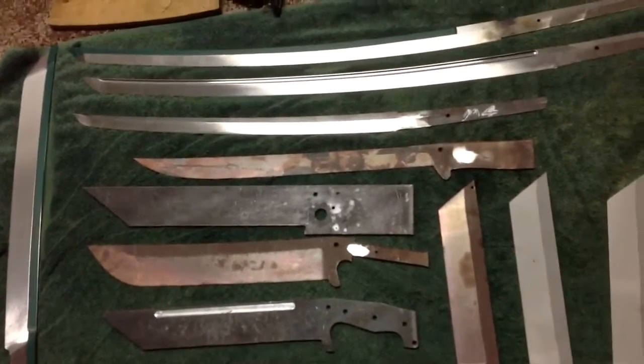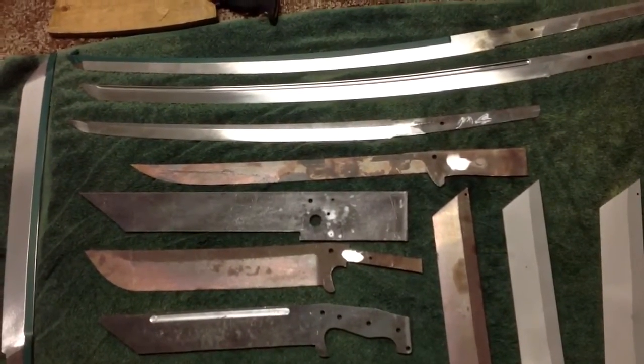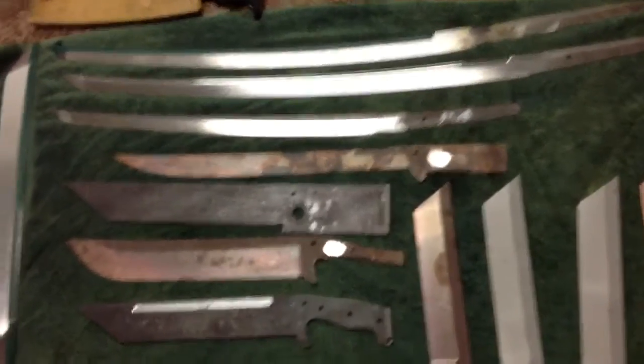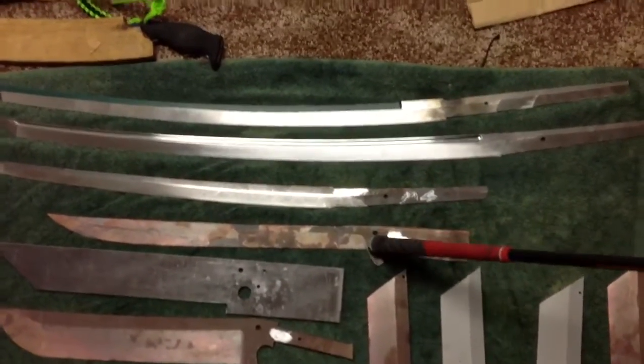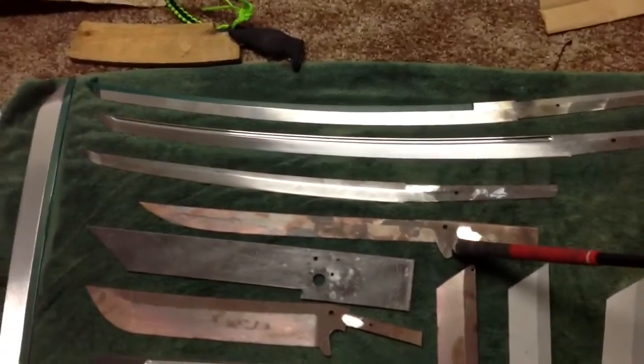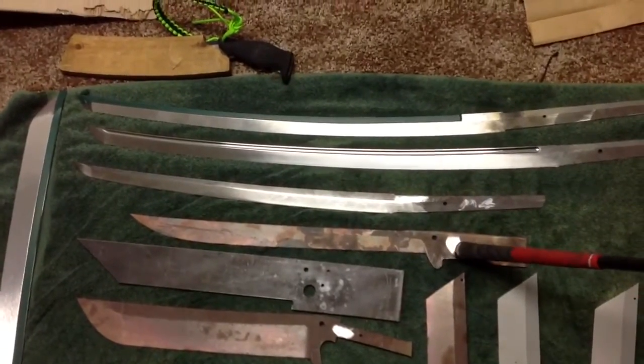Here is the PTK knife. I still have to shape out the handle and everything, but the blade is pretty much to shape right now.